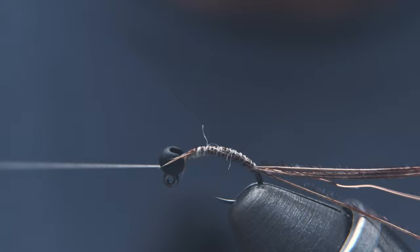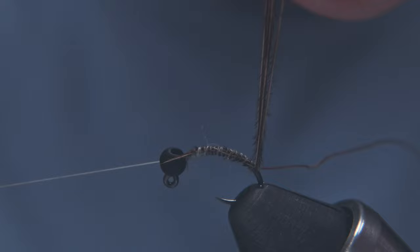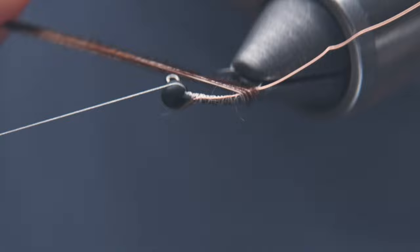Put my bobbin on the cradle, and I'm going to use the rotary function to make touching wraps with these fibers all the way up to the bead. Take your time here to get these to lay flat, so you get a nice, smooth body.